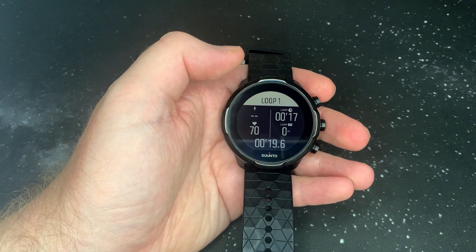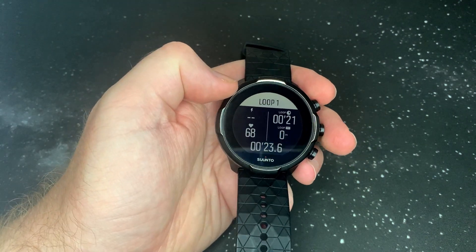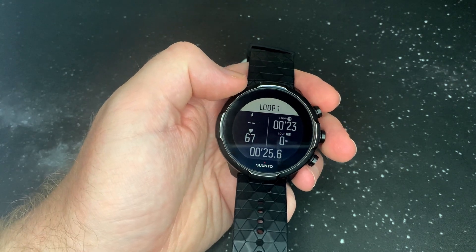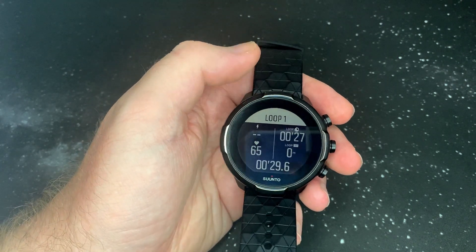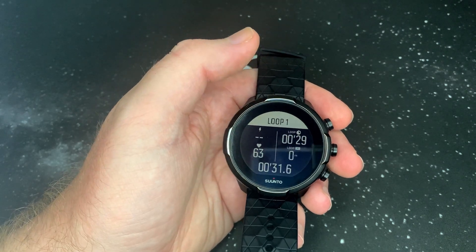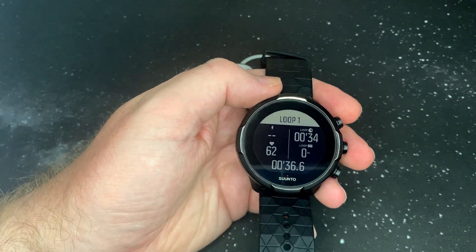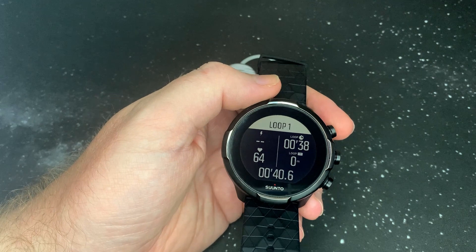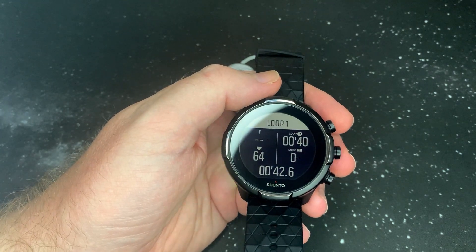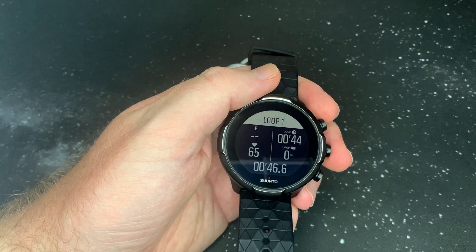I think as soon as you start working on the cycling it will show you your power, but I think you need a power meter — correct me if I'm wrong, post it in the comments. Is that something you connect to your watch and then to your bike? Sorry, I'm not a big cyclist so I don't know. Cool features — let me know what else you guys want to see. There will be some affiliate links in the description. Thank you for watching.